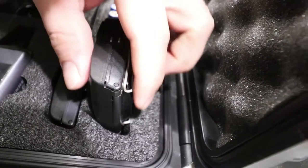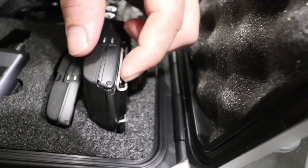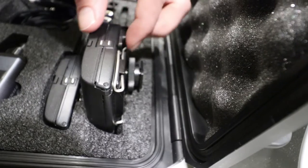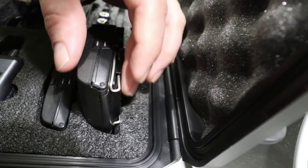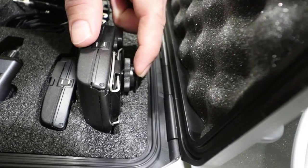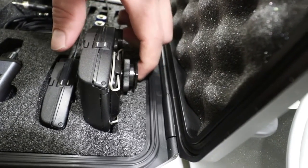It looks to me like the belt clip portion doesn't really add any thickness — you can see where the belt clip is, and that indentation was already there. The hot shoe mount actually hides really well behind it, so it doesn't add any thickness to the back of the receiver. Where the problem is, is with the hot shoe mount itself. So I'm going to take a marker here and just trace a line around that.